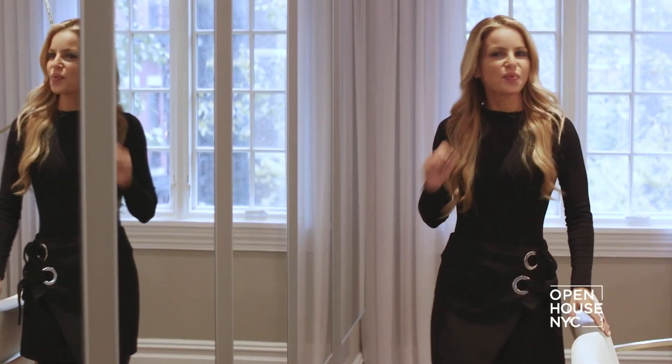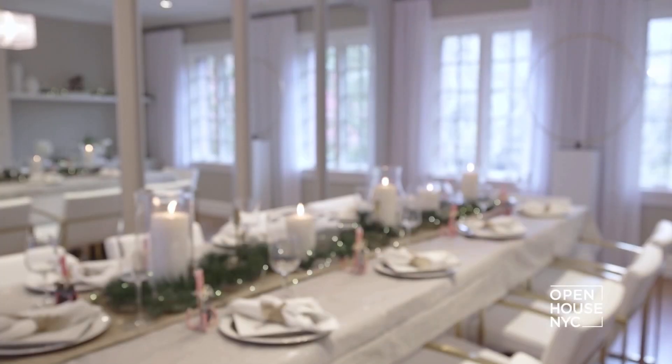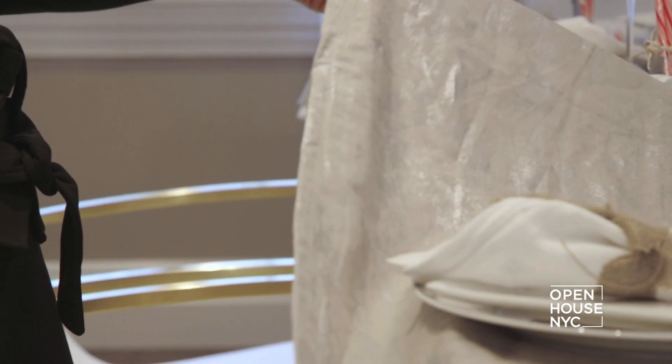Moving into the dining room, the most important thing is a perfectly decorated spread. Instead of a standard white tablecloth, I found two extra drapery panels I never used.